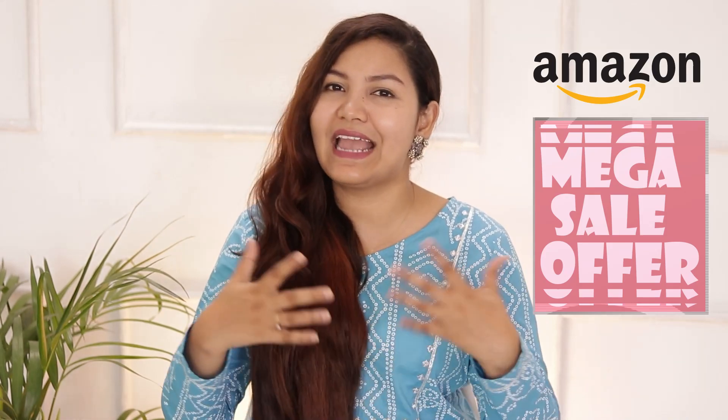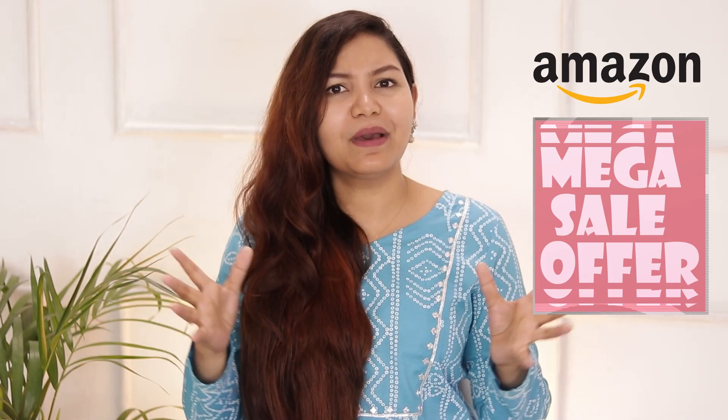I will share purchase links for all the products in the description box. All of these products I have bought from Amazon because Amazon had a very good discount, so I thought I would share this video while the discounted prices are available.